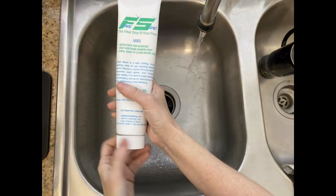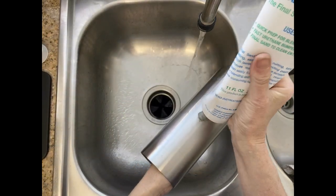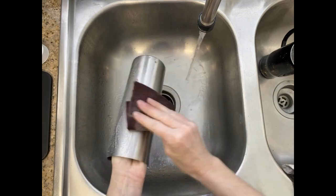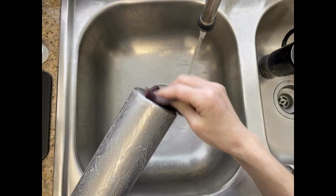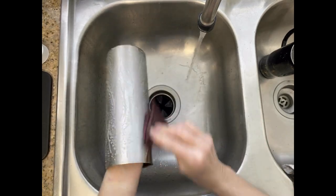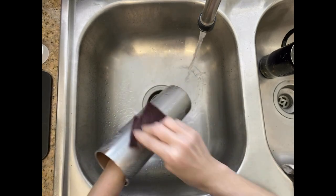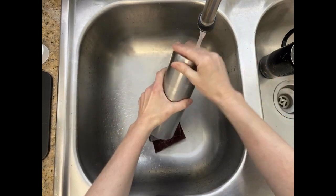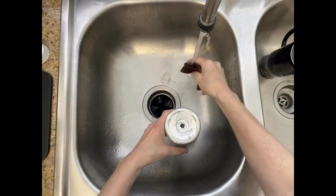So now we're going to prep the cup. I use Final Sand from DIY Epoxy — it takes just a little bit on the cup — and I use a maroon scouring pad just to scuff the surface of the cup. And now we're going to rinse the cup off, dry it with a paper towel, and we're ready to get started.